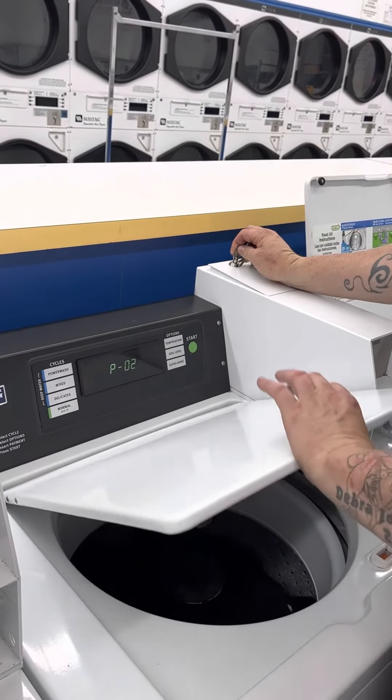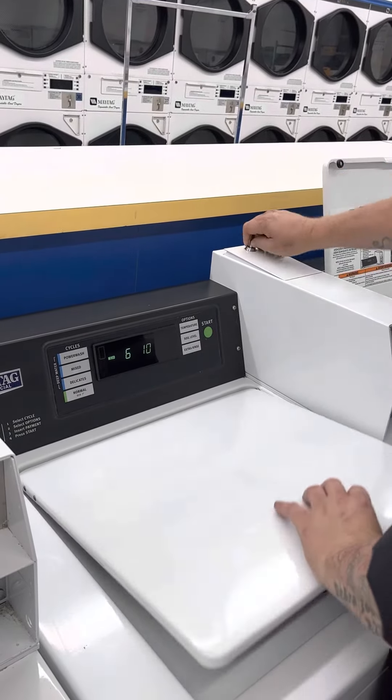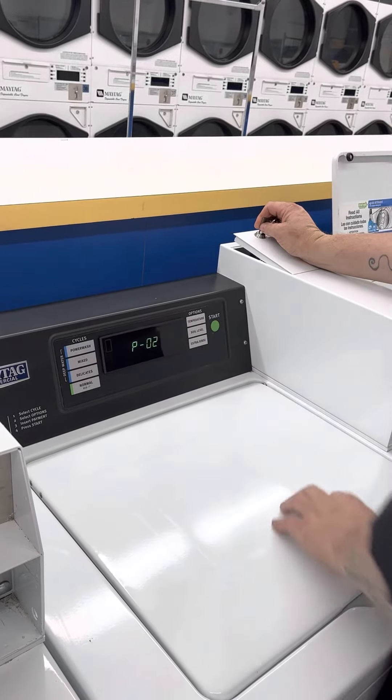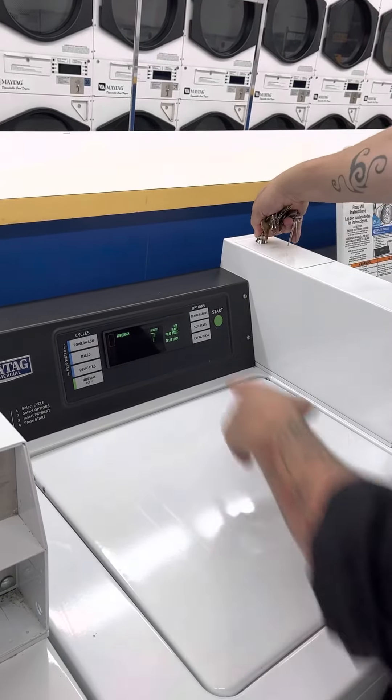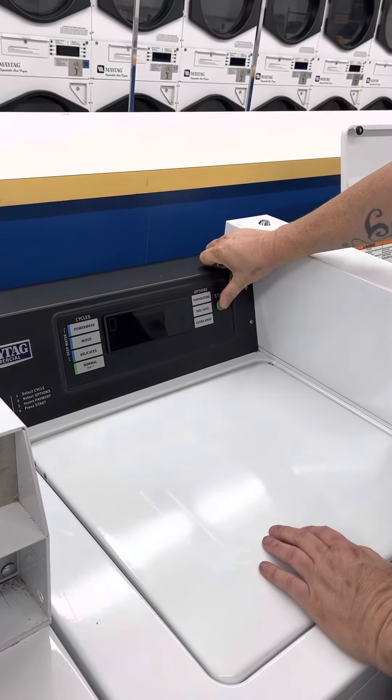Now watch this — the screen will go black. It gives a weird seven or eight minute wait. Watch — black.